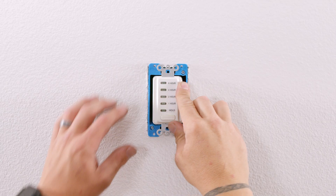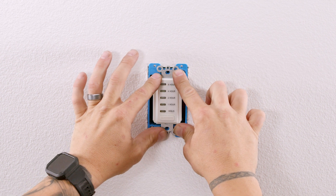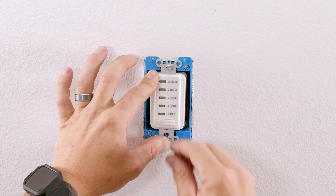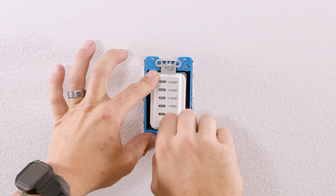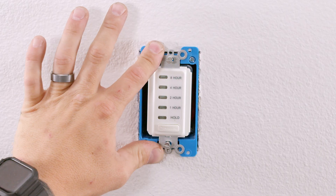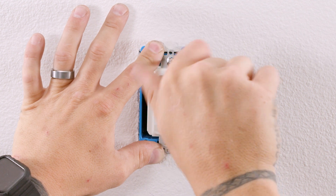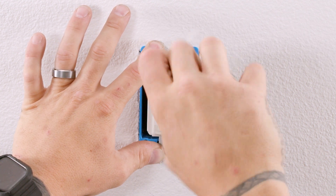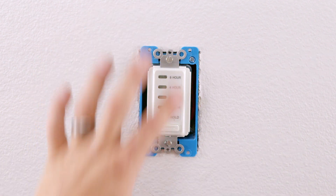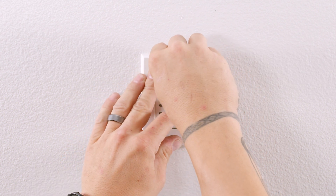Now that the wiring is complete, carefully push the wires into the wall box and install the timer using the included mounting screws. Using the included wall plate screws, install the QuietCool wall plate.